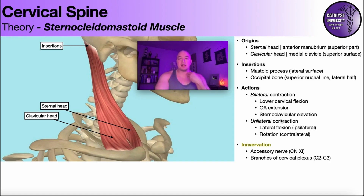Unilaterally, if you contract, let's say the left one, it will facilitate ipsilateral lateral flexion — tilting the head toward the side of the contracting sternocleidomastoid. It will also facilitate contralateral rotation. So if I'm looking at my left SCM, it will facilitate right rotation. You can see that as I rotate my head right forcefully, the left SCM flares out. If I contract the right SCM, it'll facilitate left rotation. So it's ipsilateral side bending, contralateral rotation.